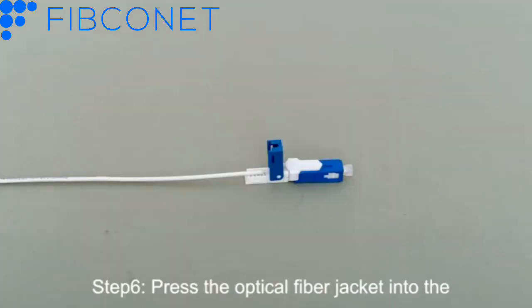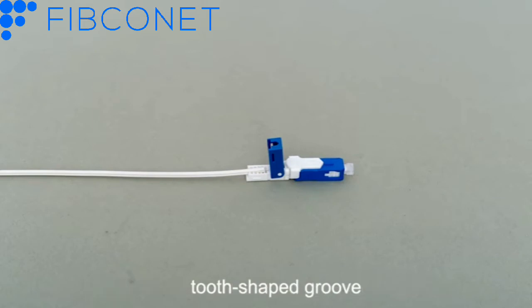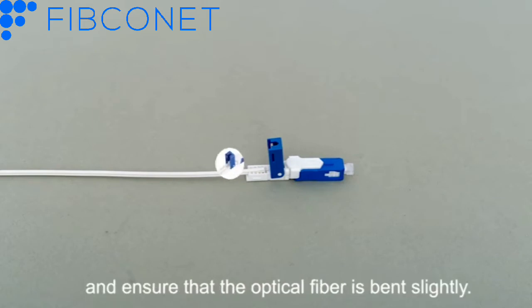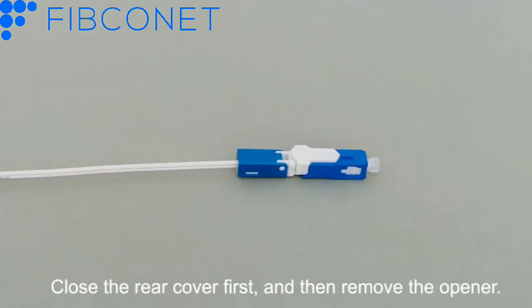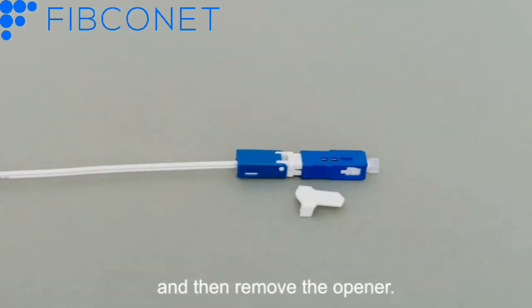Step 6: Press the optical fiber jacket into the tooth-shaped groove, and ensure that the optical fiber is bent slightly. Close the rear cover first, and then remove the opener.